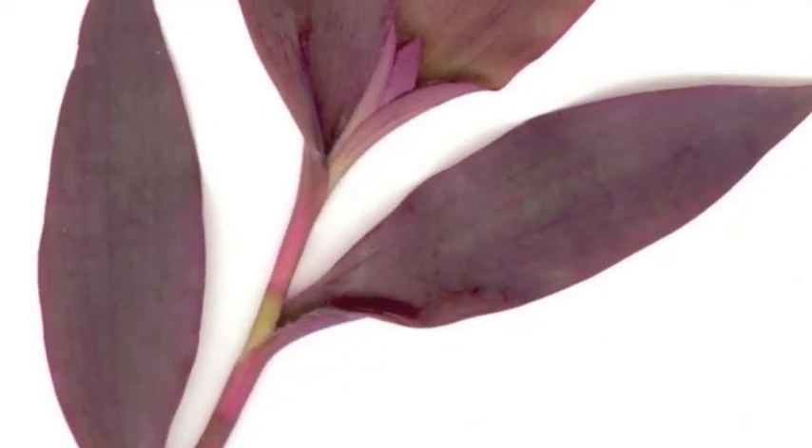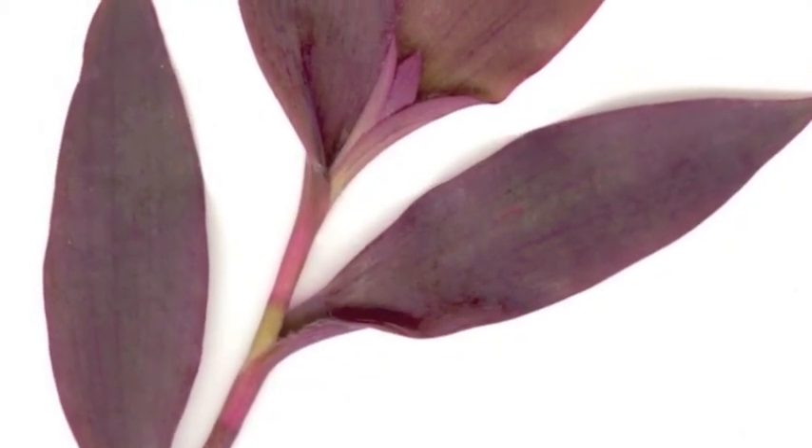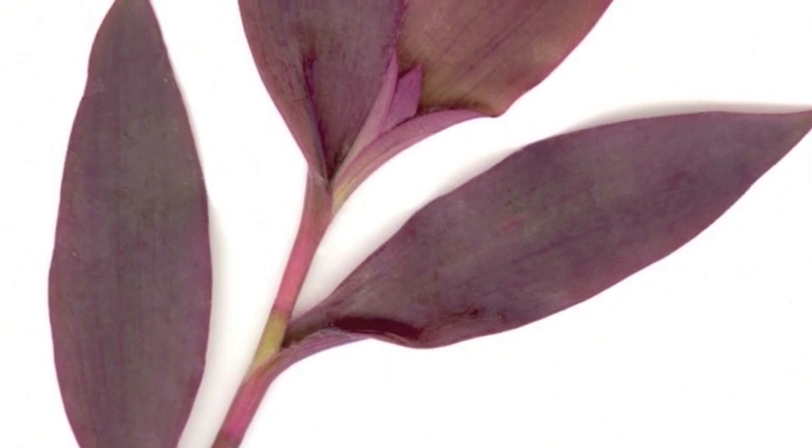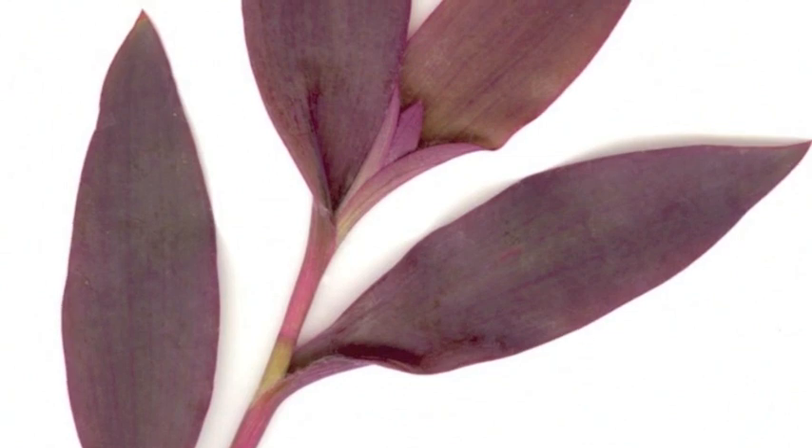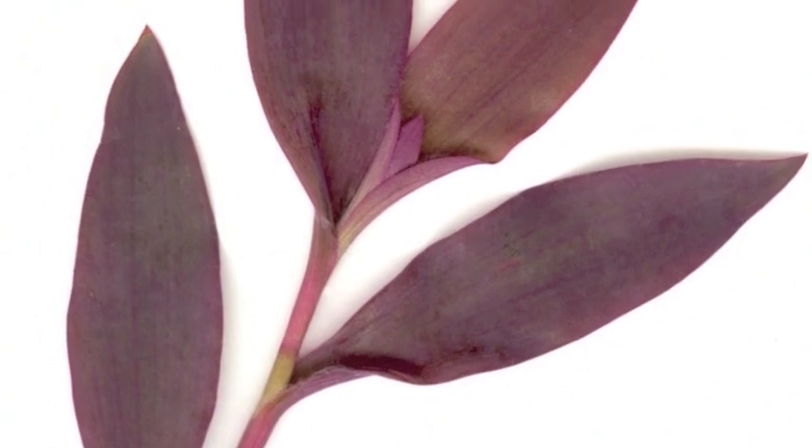It has purple-red oval leaves with pointed tips, characterized as lustrous and fleshy. The leaves are arranged alternately on the shoots, which arise from leafless stems that root from the nodes.